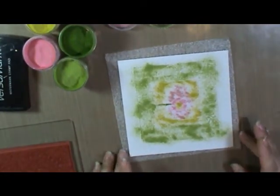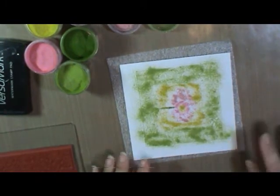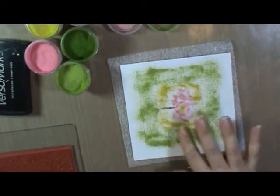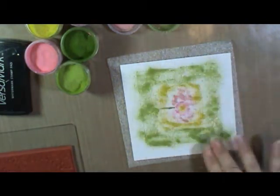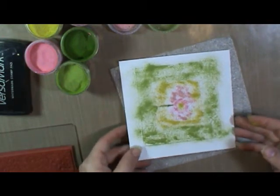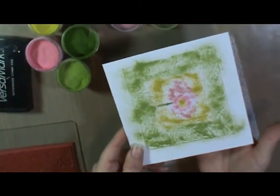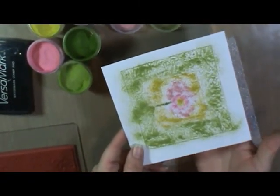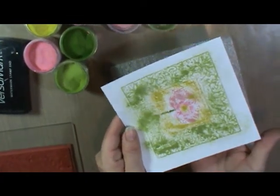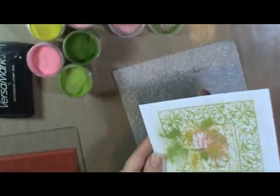Now you can see sort of the vague shape of all the different colors. You can see different images in this collage — there's the flower in the center, there's some writing in the background, and then there's a nice frame and a little stem. To make sure you have good coverage, you're simply going to lift your piece and tap very lightly underneath. This sort of bounces the powders around in place so that they cover well where they're supposed to.